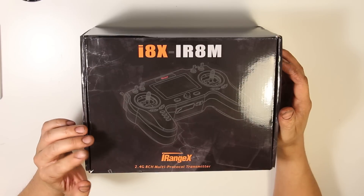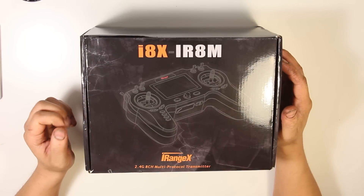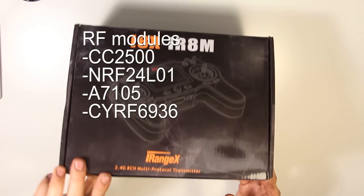So it's an 8-channel 2.4 gigahertz transmitter that supports multi-protocol. Let's see what we get inside.